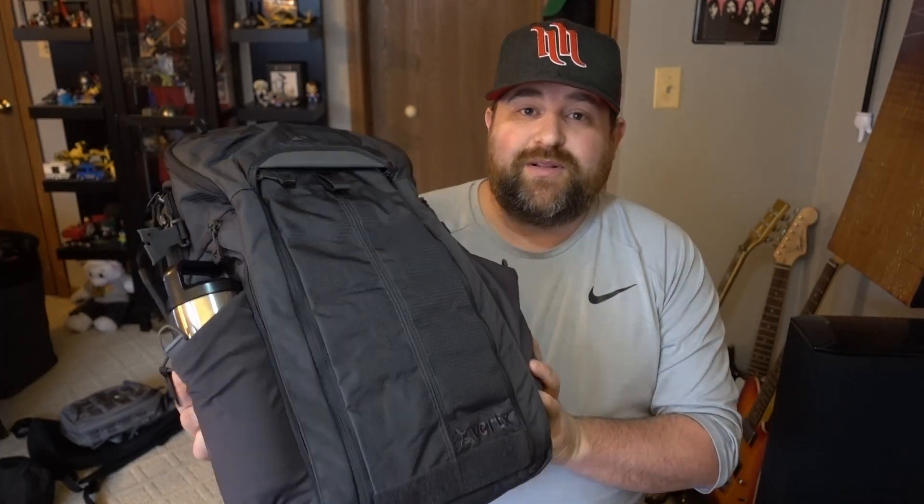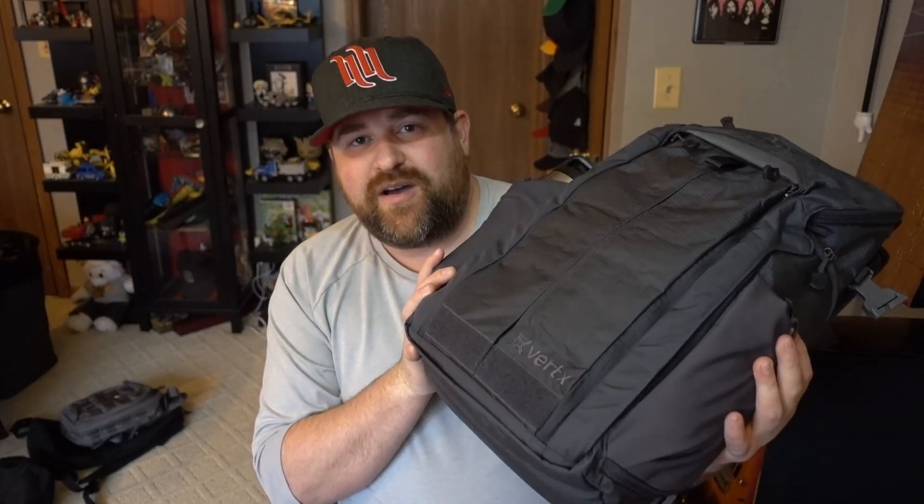Hi guys, what's up? Today we're looking at the Vertex Gamut Backpack. This is not the Plus — just the Vertex Gamut Backpack. The Plus just adds a little bit of additional height and width. So this is just the normal one. Let's dive into this backpack and see what it's all about.